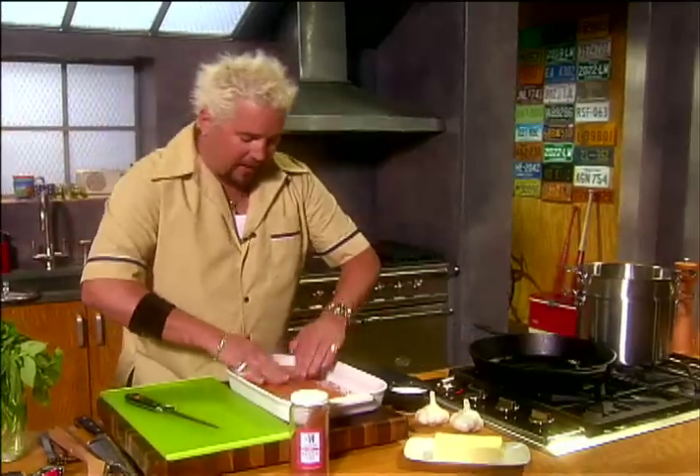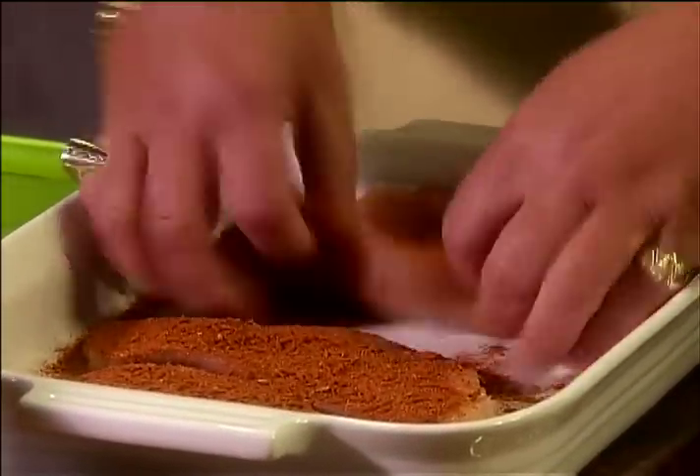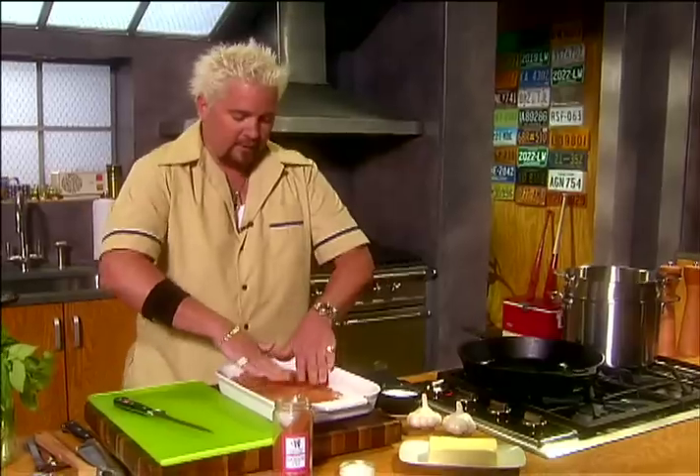Get the seasoning really packed into these breasts. Now let's hit the other sides. Pack them in with your finger, and there we are.